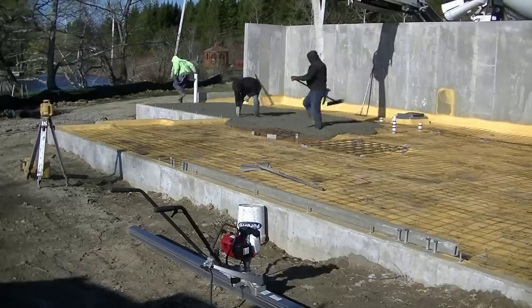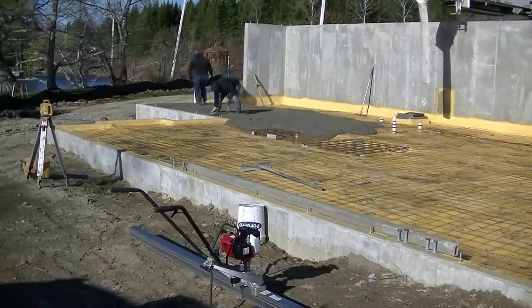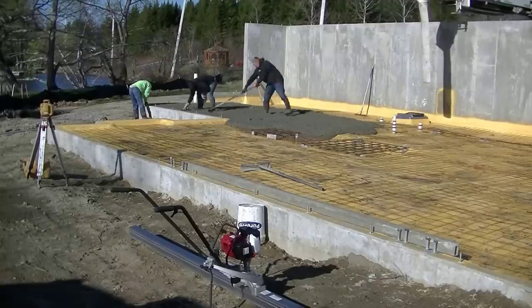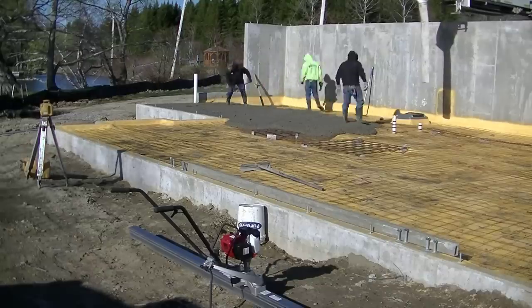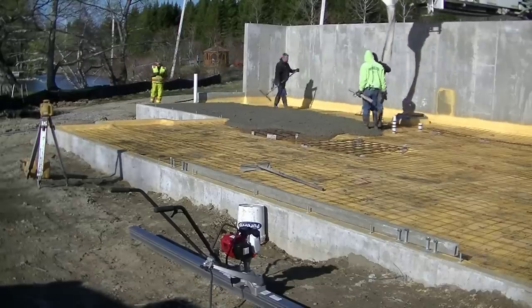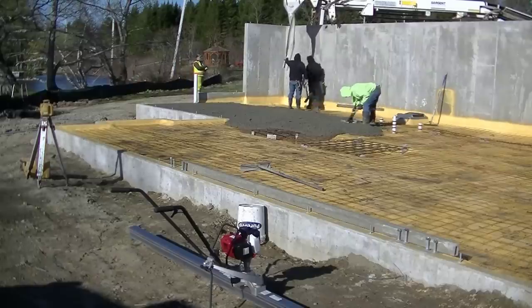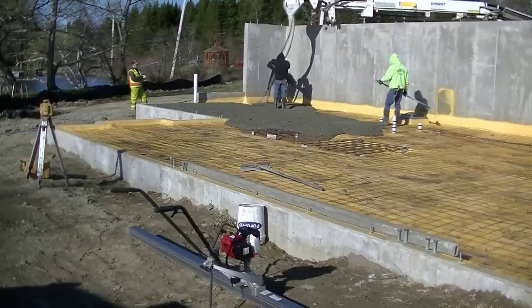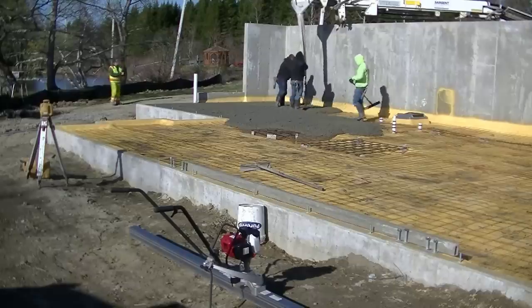We had to use a conveyor truck to pour this floor because we couldn't get a concrete truck down around the front, and they didn't backfill that tall wall in back very well so we couldn't get a concrete truck close to that either. So it was either use this conveyor truck or use a pump truck, and I decided to use a conveyor truck. It was about 24 yards — three trucks at about eight yards apiece.